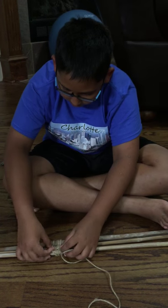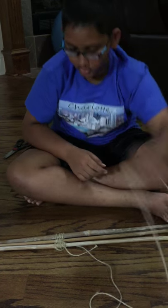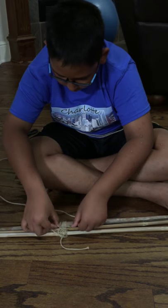Once you have two wraps right here, you want to put two wraps right there. You just take your string, make it go around, and then put one wrap.